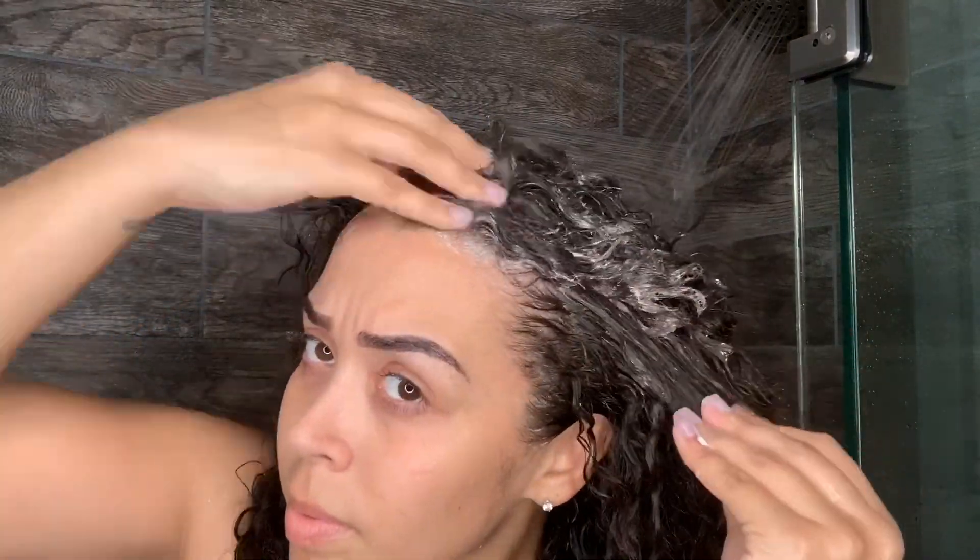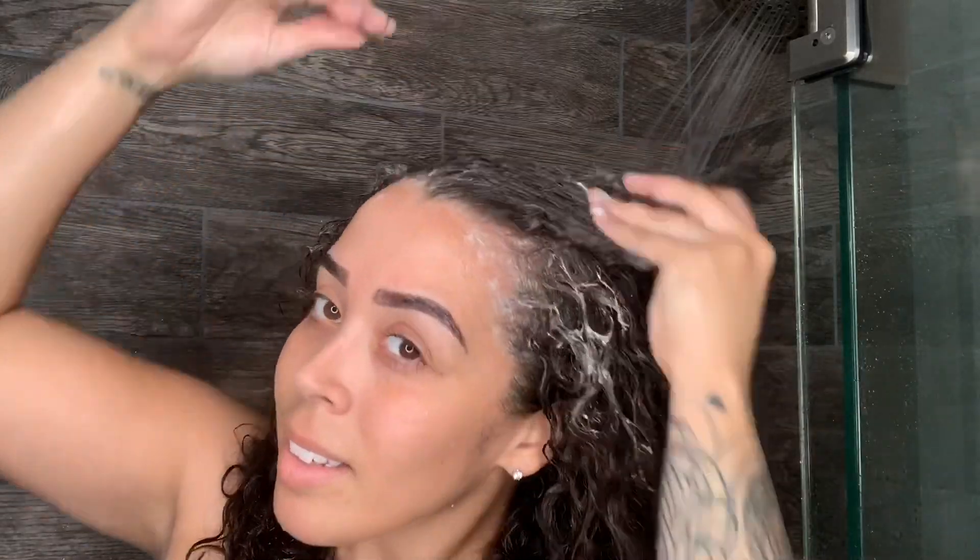But this one right here, it honestly felt moisturizing. Like I knew it was cleaning my scalp and my hair, but I knew that it wasn't stripping my hair.